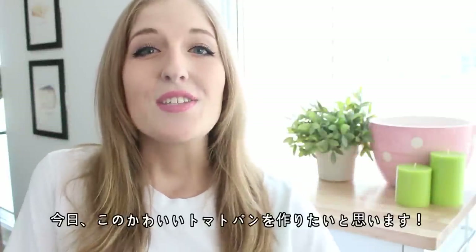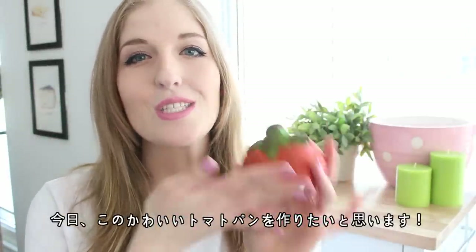Hi everyone! Konnichiwa! So today we are going to be making these adorable tomato buns.